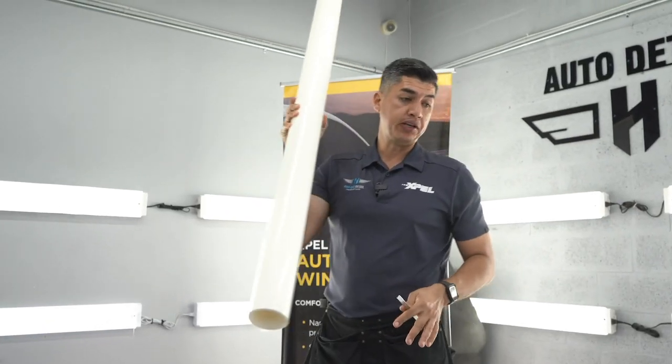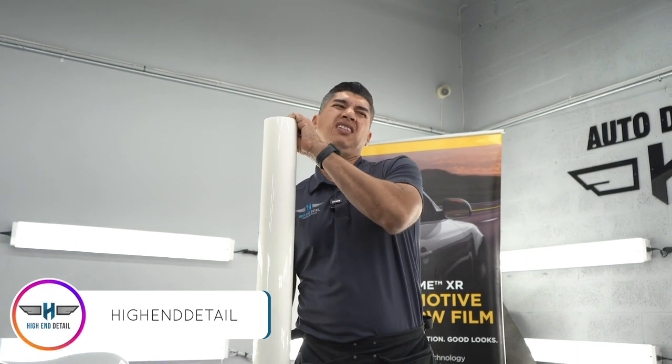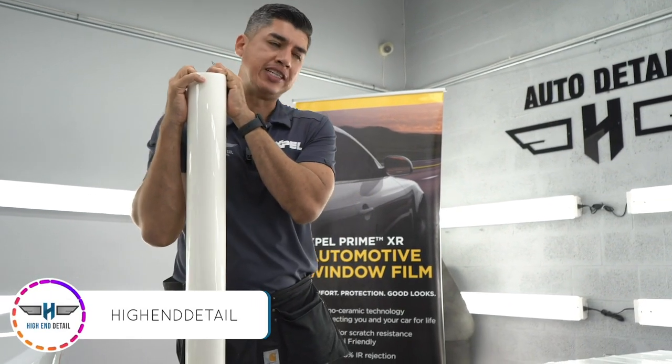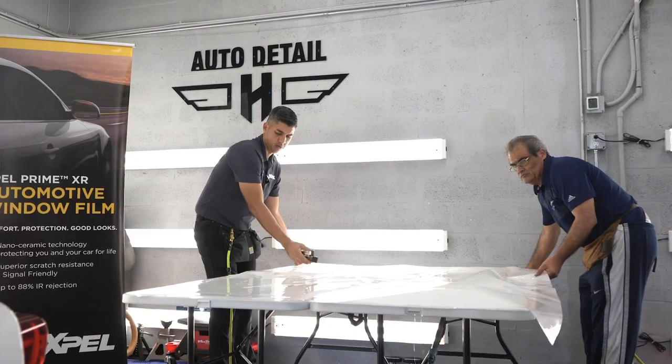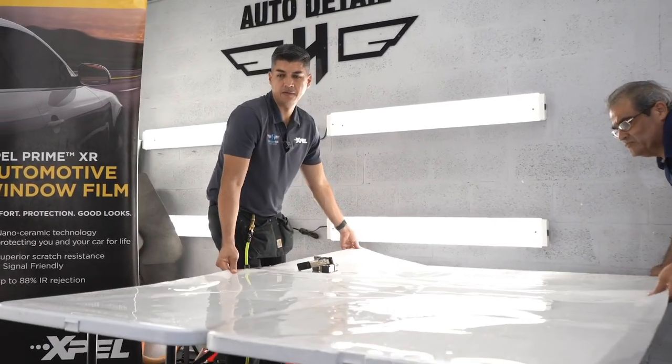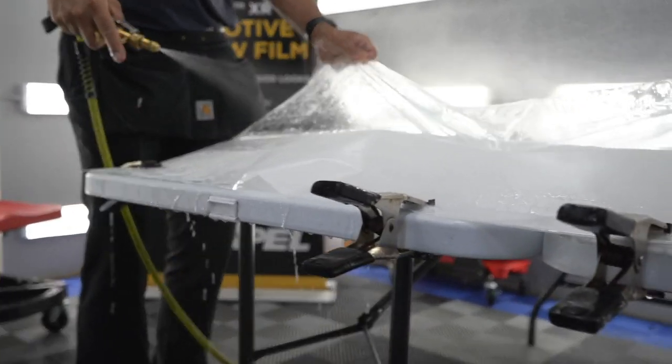So that's the big bulk piece that we'll be using to wrap the whole hood. Hellcat. Looks a little challenging, but I'm up to the challenge. You up to the challenge, Rick? Yes, sir. All right, let's do it.